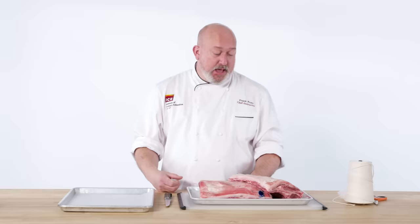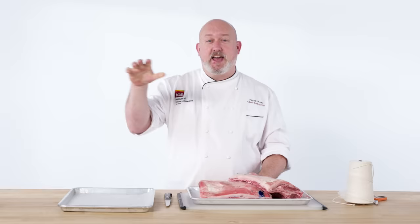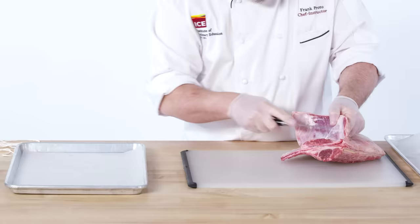Most of the time when you get lamb from the butcher it's going to be cleaned more than this. This rack of lamb needs some preparation, and what I'm going to do today is French the bones. I do not know what Frenching the bone means — but if it's not kissing I have no clue. Basically, Frenching the bones means we're going to clean the bones so that when you grab a chop you can hold it and eat it without getting your fingers dirty — like a little lamb lollipop.